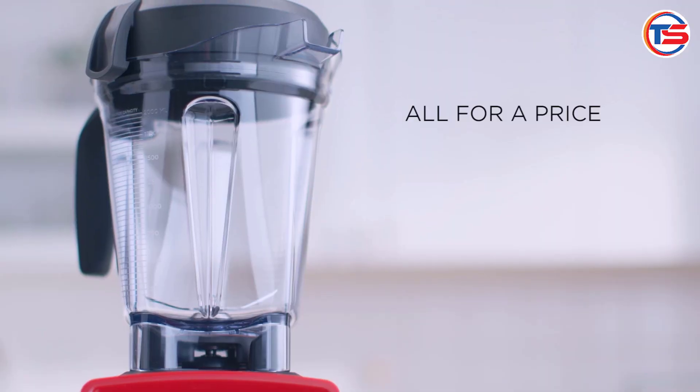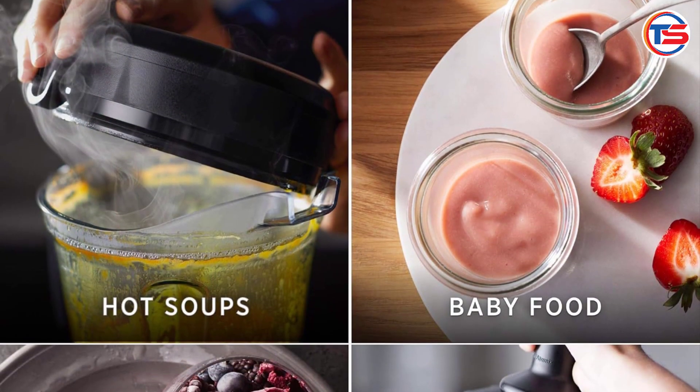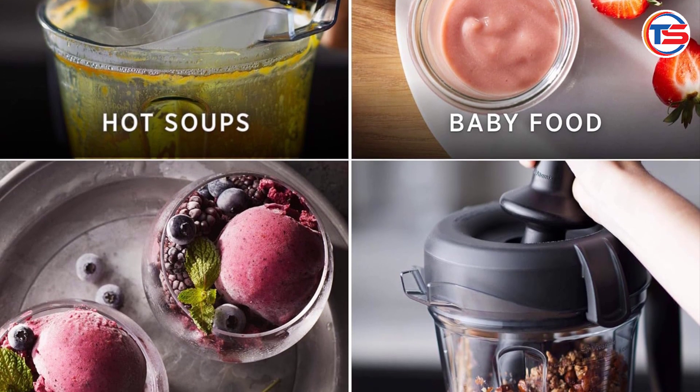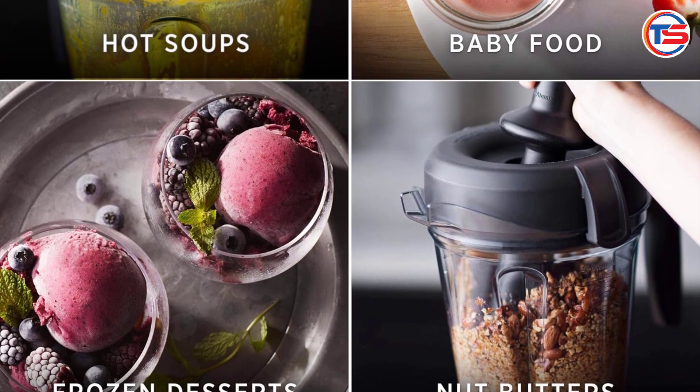Versatility: whether you're making smoothies, soups, sauces, or nut butter, this blender does it all. You can even make frozen desserts like ice cream without any hassle.